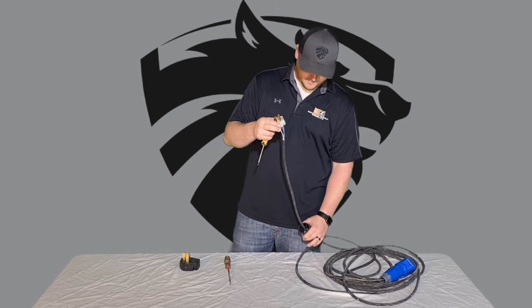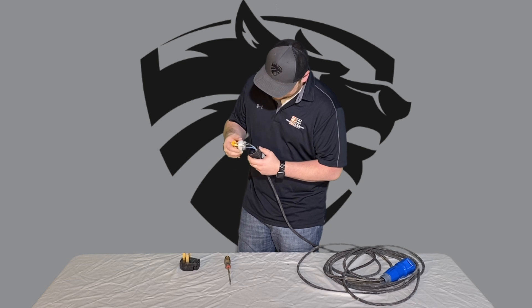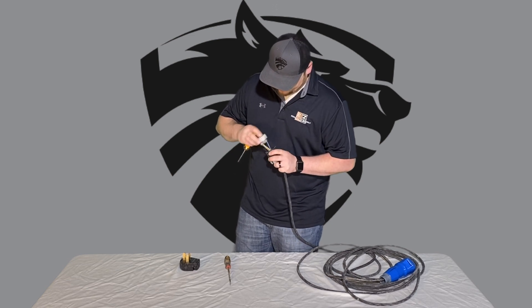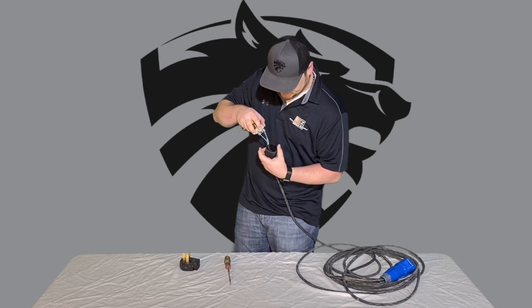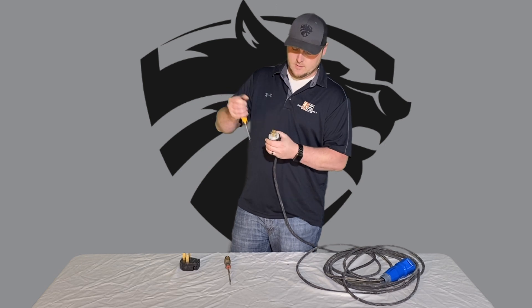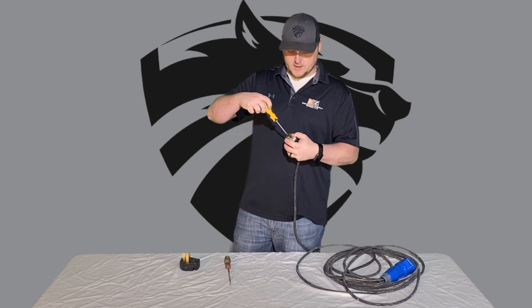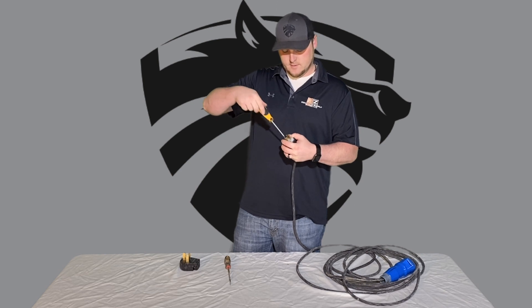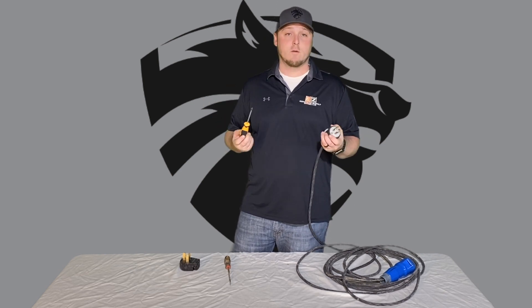Once you do that, make sure they're snug. Slide your collar back on — there will be a groove on one side and a protrusion on the collar that will slide together. Tighten the screws on both sides and then tighten your collar screws, and then you're ready for your generator.